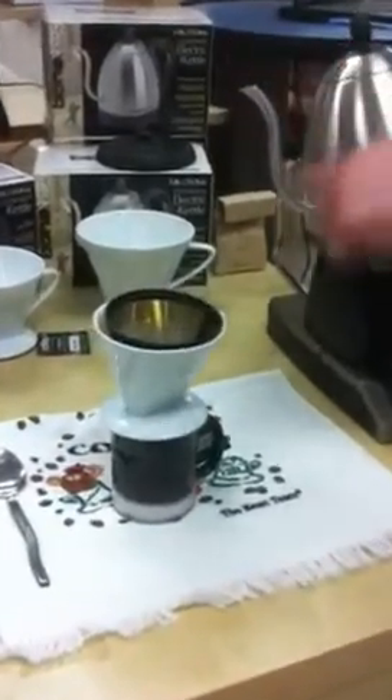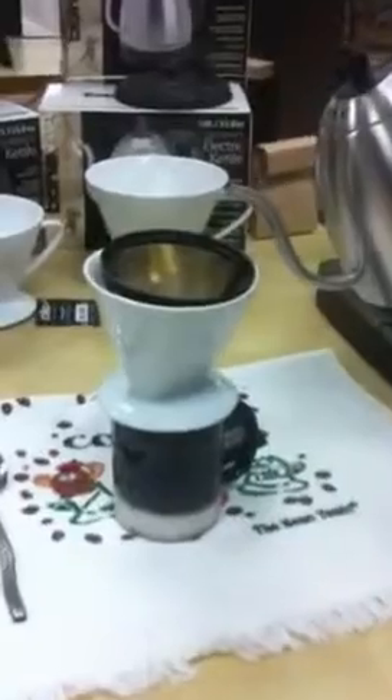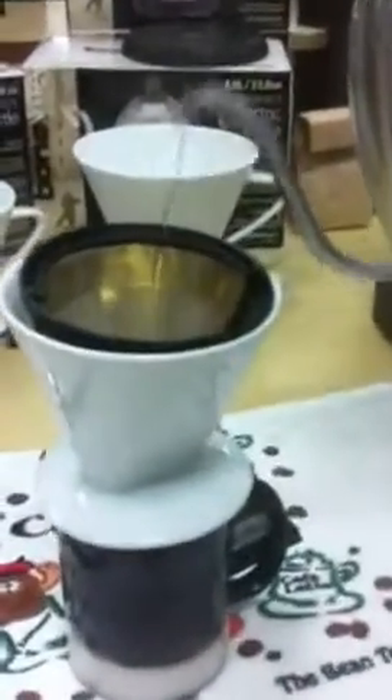The good thing about the Gooseneck is that it gives you a lot of control, so you can pour directly where you want to pour.